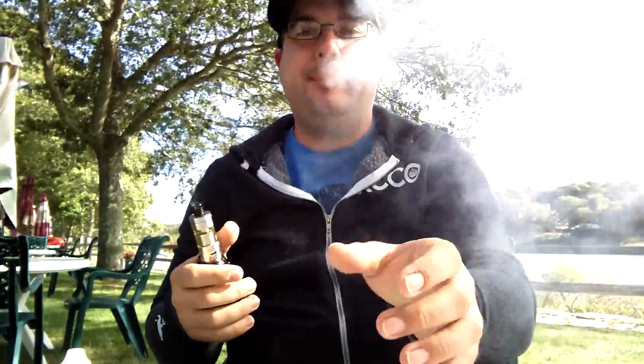I know other people have had leaking issues with this thing but I've had none. I've been vaping it for like three or four days now. It's really good — this wind's killing me — but it's pretty much dripper status on flavor. Maybe not on vapor production, but definitely on flavor.